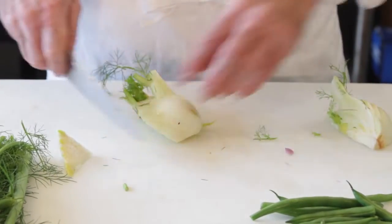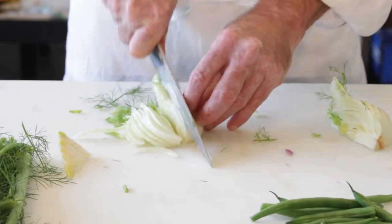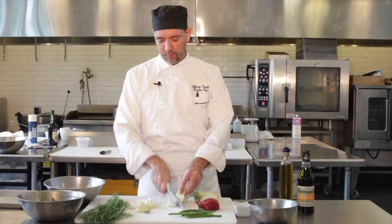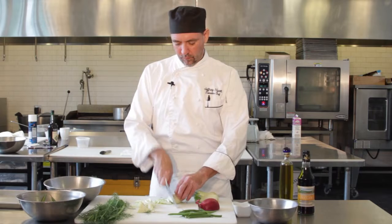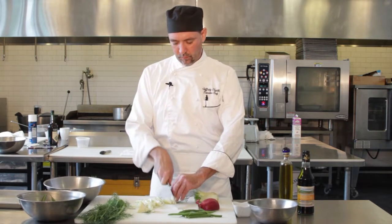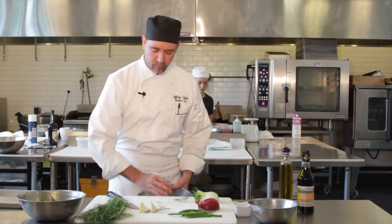From there you're just going to julienne it up a little bit, and then do the same thing with the rest of it. Take that and put it right in the bowl.